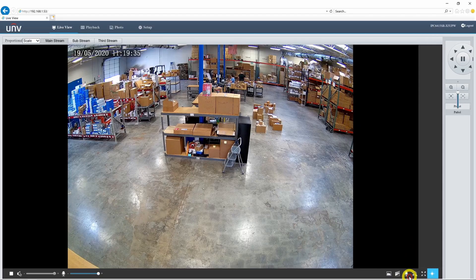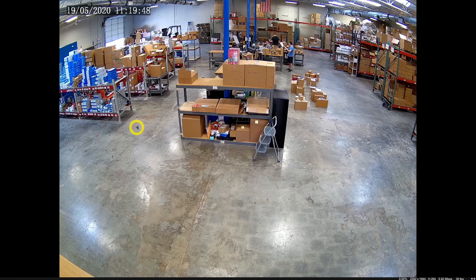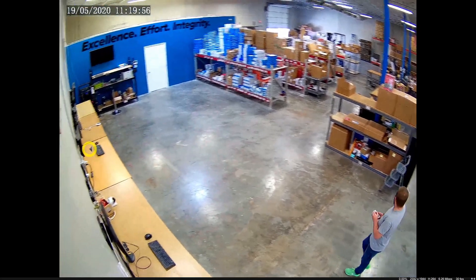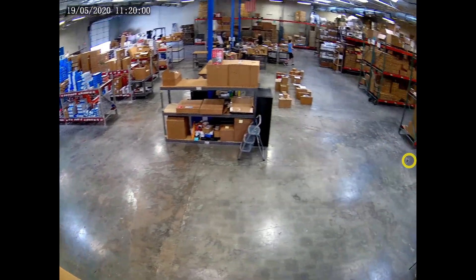You also have access to the PTZ controls on the live view itself. We can get rid of the sidebar, throw this into full screen, and as I move my cursor to the edge of the picture, it turns into little arrows. I can click and hold and it moves the camera around just like that. As I said before, this does not have a complete 360 degree rotation, but it does come pretty close.